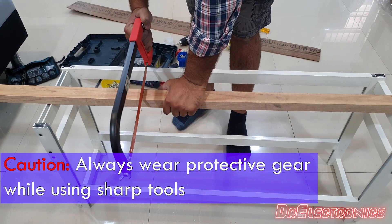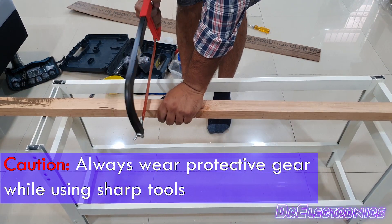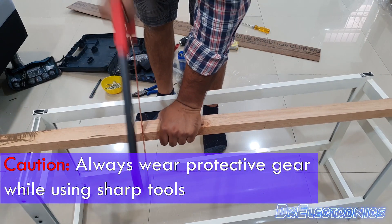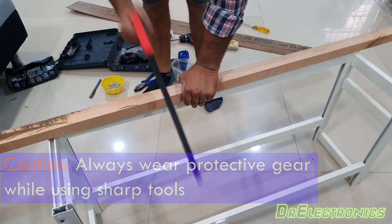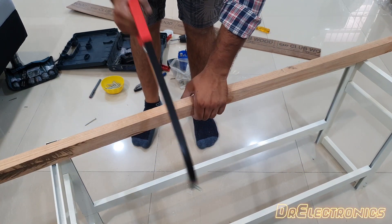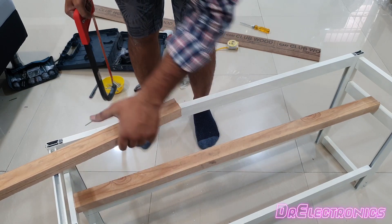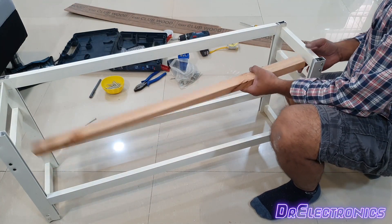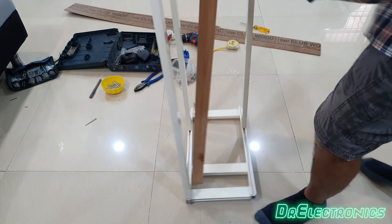In case you plan to use sharp tools, always wear protective gear — I always recommend it. I know my strength and what I am doing here, that is why I am taking the risk. And the piece comes off — we have measured twice and have cut the perfect size. Finally, checking for alignment and placement before screwing it in permanently.